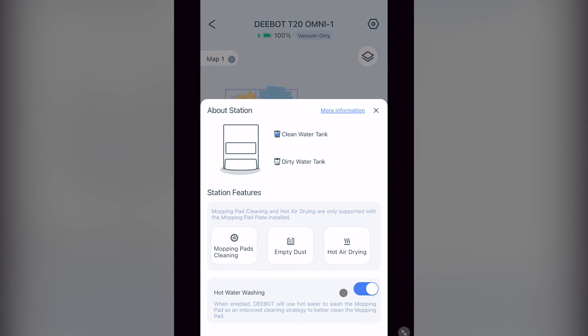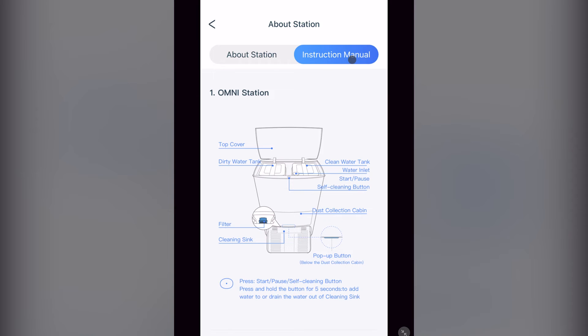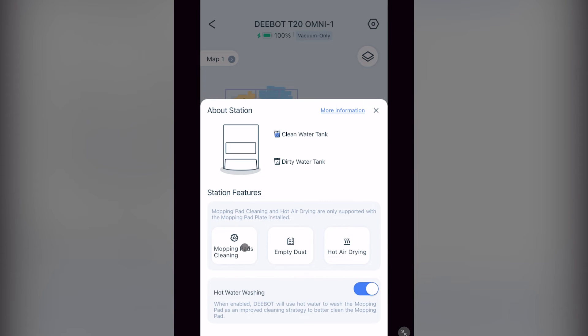Next, we look at station features. First, at the top right under more information, you'll find an instruction manual with more detailed information about using and maintaining your station. To the left, About Station gives you your serial number and firmware version, which can also be found in the settings menu. Also under station features, you can manually start the cleaning of the mopping pads — hot air drying will start once completed. You can preset the drying time, which we will cover later. You can also manually start the emptying of the dustbin, manually start and stop the hot air drying, and turn on and off hot water washing.